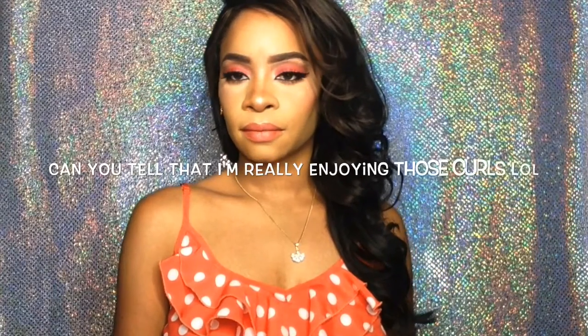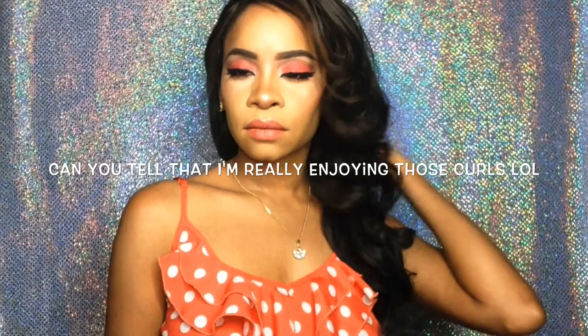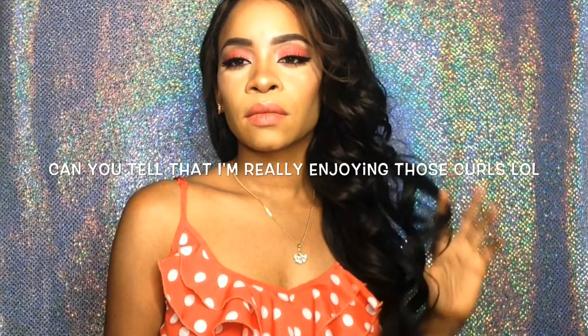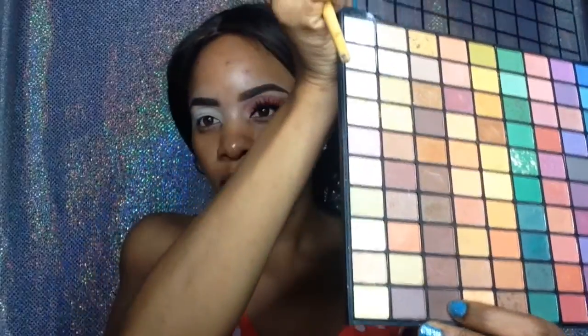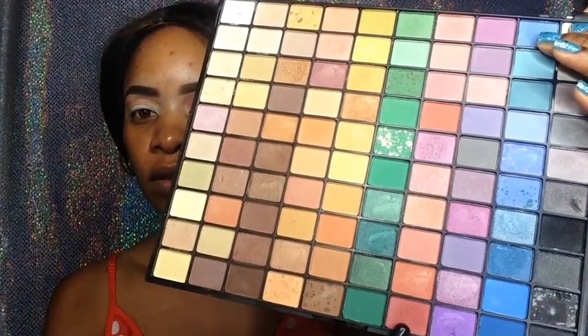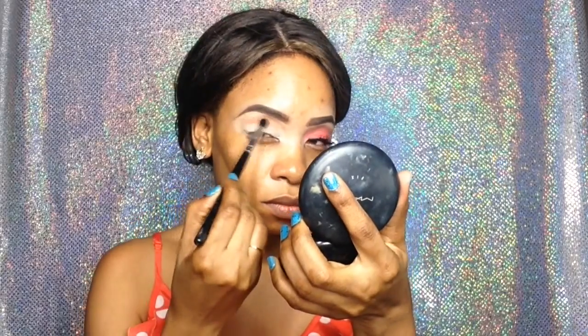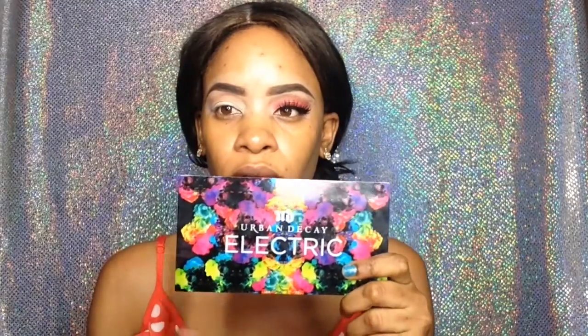Starting off with my ELF palette, I'm using this brown shade as my transition. Then I'm going to use a peach shade in that same palette as well.